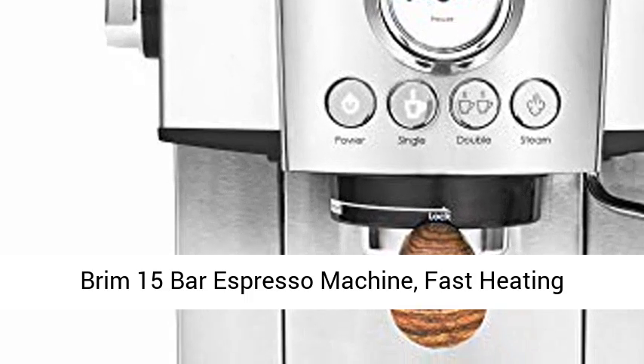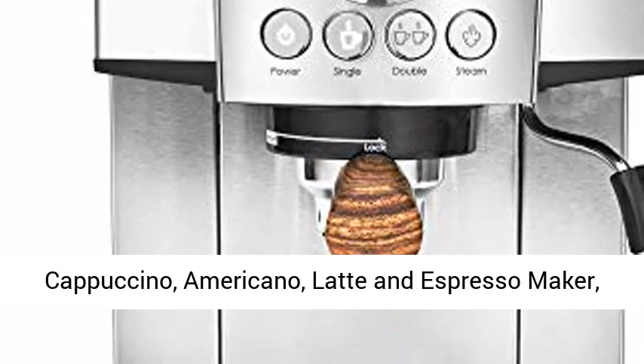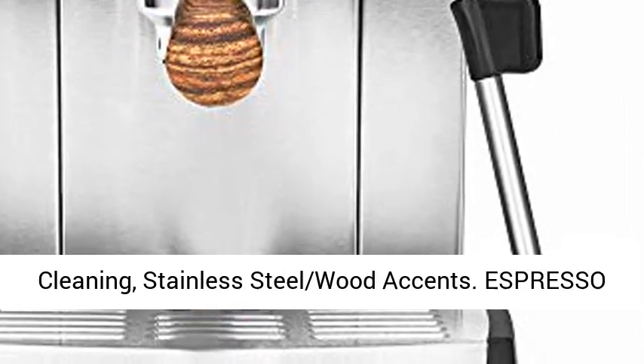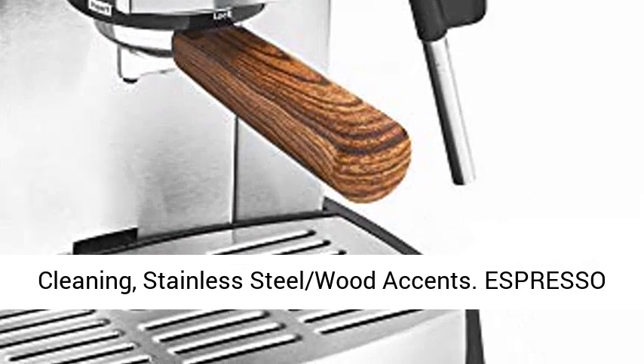RIM 15 Bar Espresso Machine. Fast Heating Cappuccino, Americano, Latte and Espresso Maker, Milk Steamer and Frother, Removable Parts for Easy Cleaning, Stainless Steel, Wood Accents.